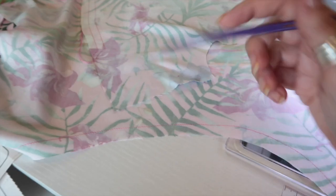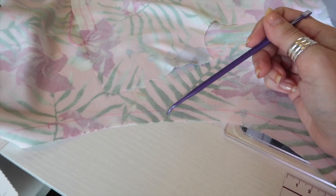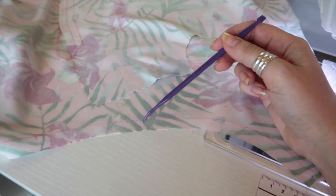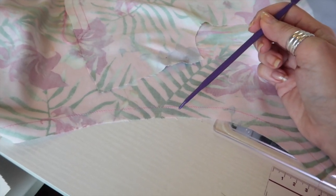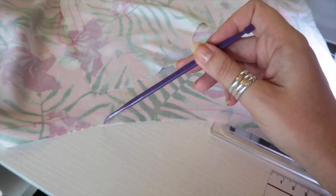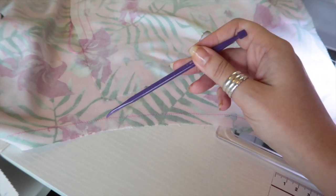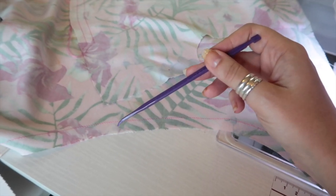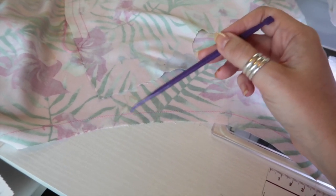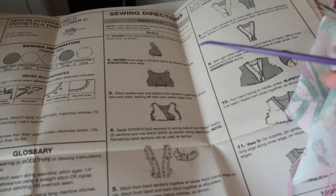I've also stay stitched the neckline - this is the only bit the pattern has asked me to stay stitch so far. I've run a line of stitching with my normal construction stitch length, which is 2.5 on my machine, and I've done that a half inch away from the raw edge. Our stitching line is five eighths of an inch, so we want to be close to but not on that stitching line. We've done this so we can clip into it to make it fit into other curves if needed, and to make sure the neckline doesn't stretch out of shape.